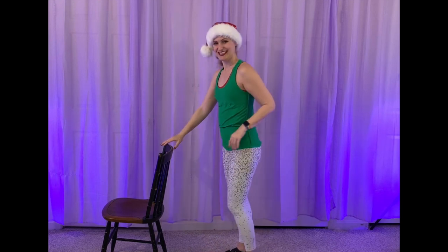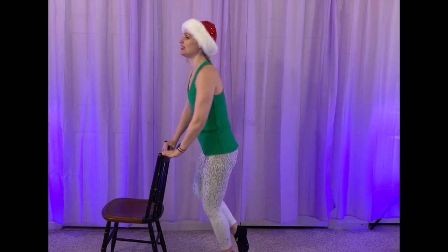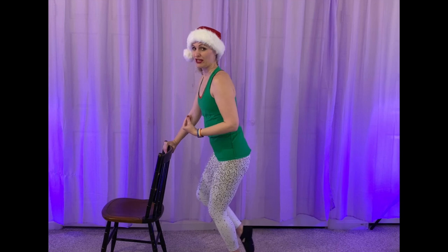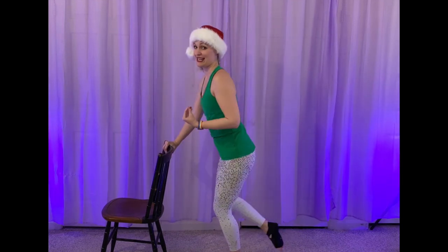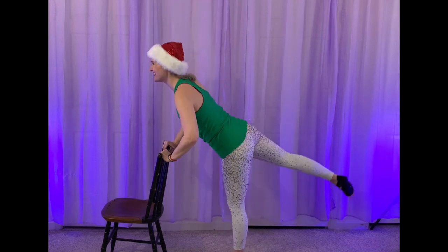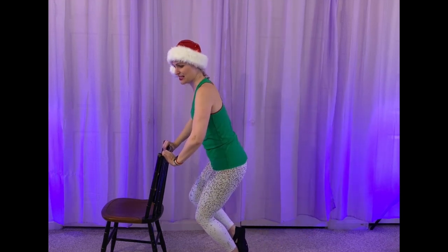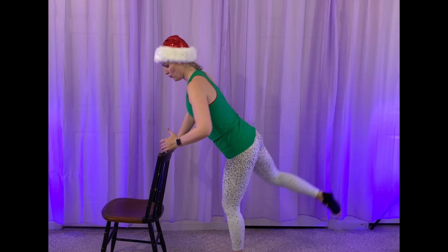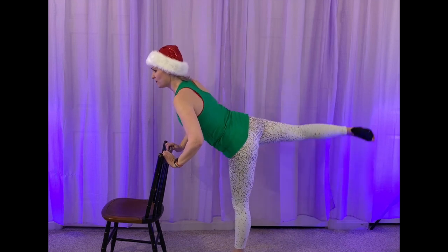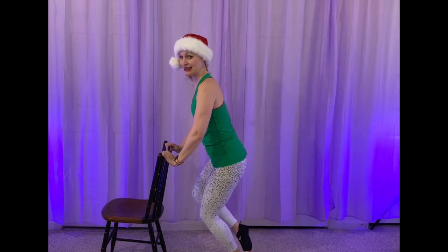Let's face our chair. Good job, guys. Have that right toes kiss that left ankle. Keep it a little bent. We're going to send it out straight behind us in that arabesque — coupé. Send it out, two, and in, two. So straight behind you, point that toe, engage those glutes. Then you bend it when you come back to your ankle. Pull those abs up and in. Protect that lower back. Up and in. Last one.